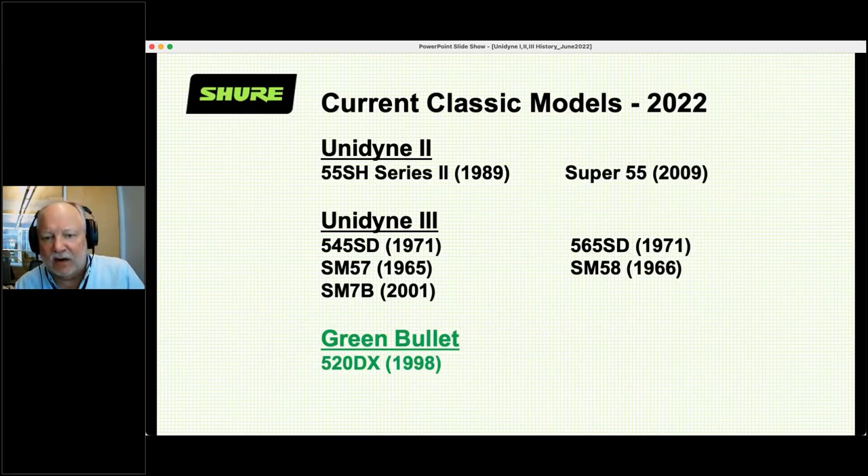In 2022, we are selling these current classic models. In the Unidyne 2: the 55SH Series 2 and the Super 55. In the Unidyne 3: the 545SD, 565SD, SM57, SM58, SM7B, and we still sell the Green Bullet. What's interesting about these classic models — besides that they've been around for decades — is that sometimes they actually show up in movies, and one of my fun jobs is to consult with movies about what microphones are used.